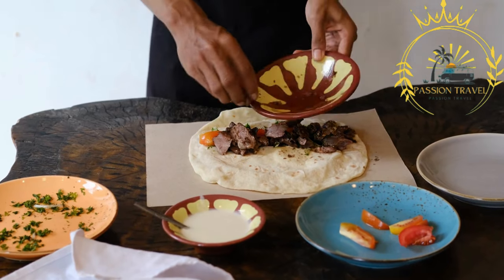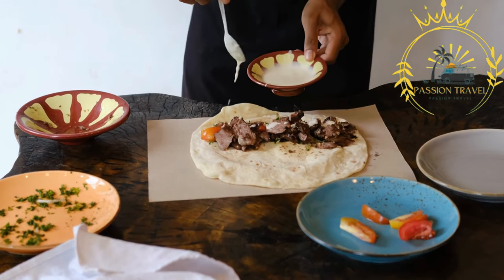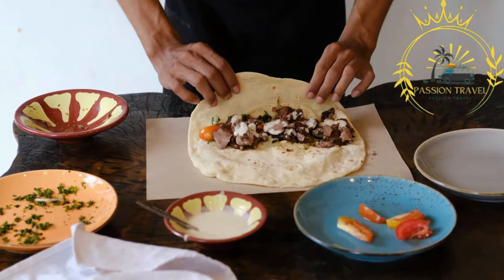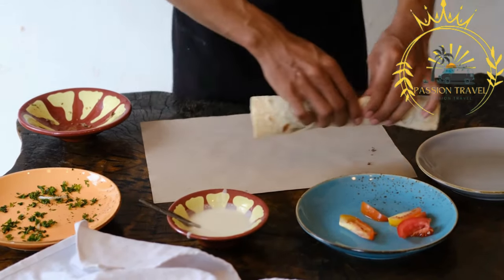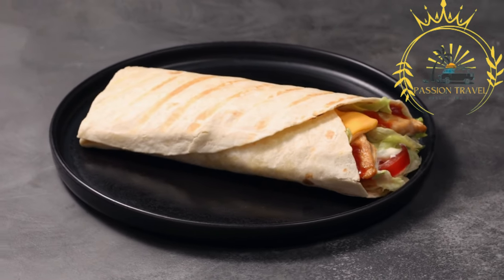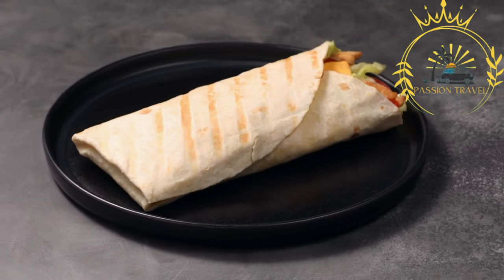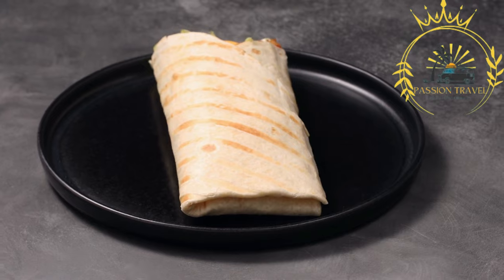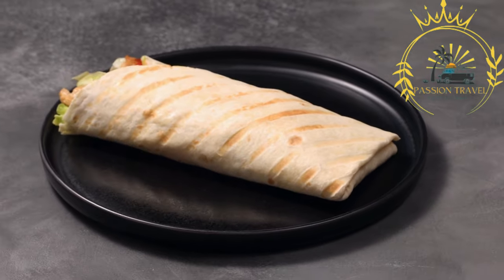Gyro is often accompanied by various toppings and condiments such as sliced tomatoes, onions, lettuce, and a generous amount of tzatziki sauce — a yogurt-based sauce with cucumbers, garlic, and herbs. Some variations may also include french fries inside the wrap. While the classic gyro is made with pork or chicken, lamb gyro is also a popular variation with a richer and slightly gamier flavor. Vegetarian or vegan versions using falafel, grilled vegetables, or plant-based meat alternatives can also be found.